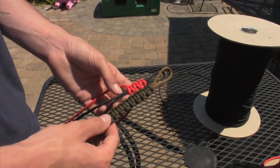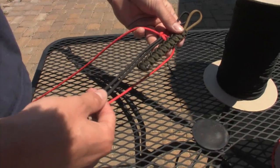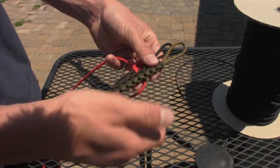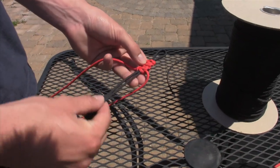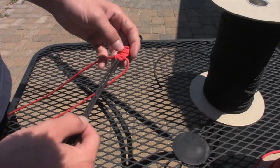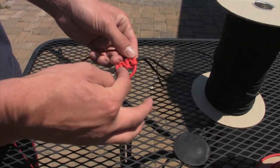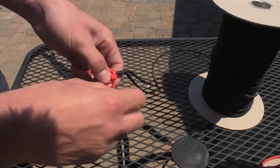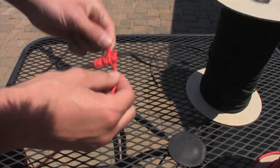You can see the lanyard kind of taking shape right there. You're just going to go all the way down this black cord until you have whatever length you want, then just snip it off and melt it down. One of the nice things you can do is — you see how you have this centerpiece as your base that you wrap around? Well, once you get down to the end, you can just turn it around and use that as the centerpiece and start wrapping like that.